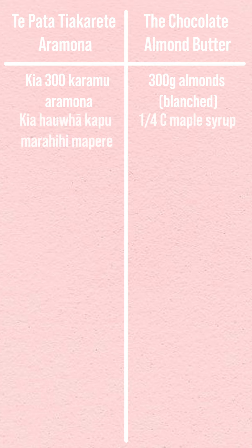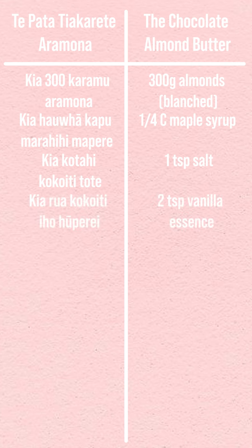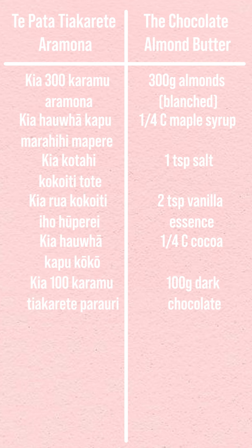Kia toru rau kramu aramona — 300 grams of blanched almonds. Kia hauwha kapu marihihima pere — quarter of a cup of maple syrup. Kia kotahi kokuiti tote — one teaspoon of salt. Kia rua kokuiti iho huu pere — two teaspoons of vanilla essence. Kia hauwha kapu koko — quarter of a cup of cocoa. Kia kotahi rau kramu tiakare te parauri — 100 grams of dark chocolate. Kia toru kokonui puehuhuka — three tablespoons of icing sugar.